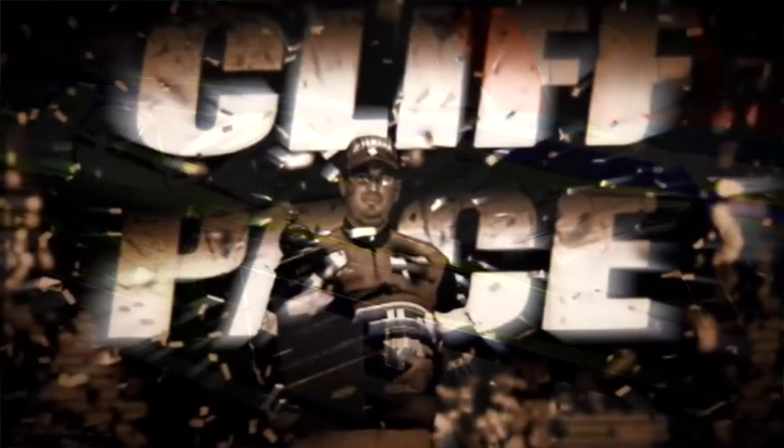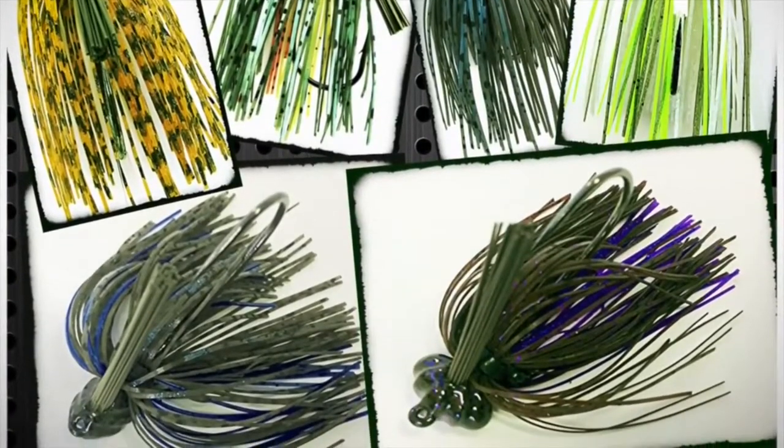I'm Cliff Pace, 2013 Bassmaster Classic Winner and Elite Series Angler. I'm here today to introduce to you three new baits that I designed: a swimming jig, a football head jig, and a flipping jig.